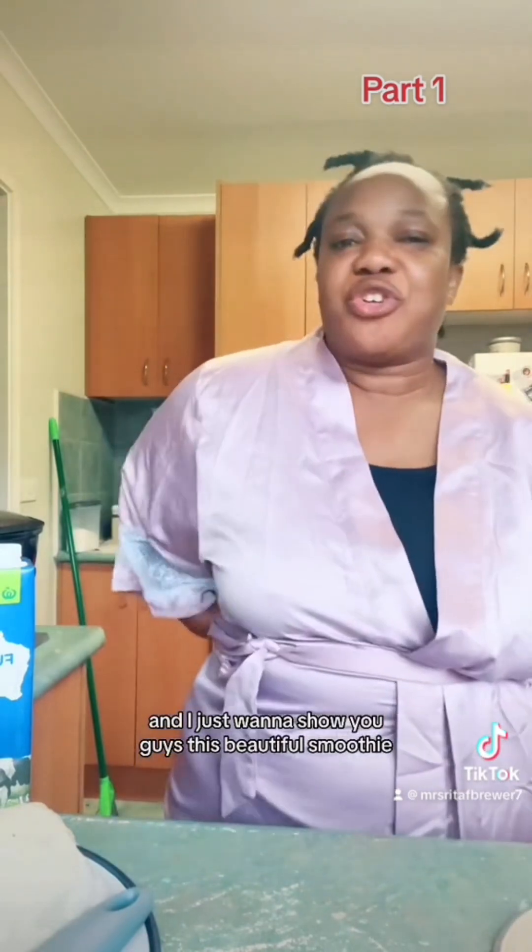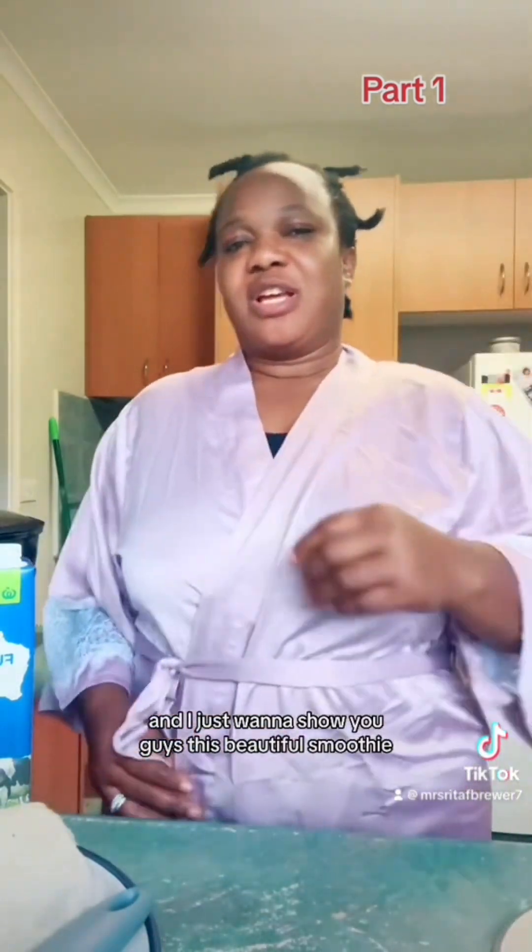Today is Tuesday morning here in Australia. I just dropped my kid to school and I just want to show you guys this beautiful smoothie milkshake that I'm about to make from West Africa — Ghana. From my country.